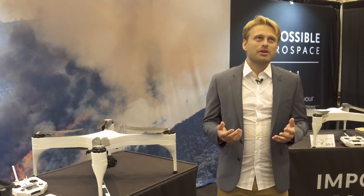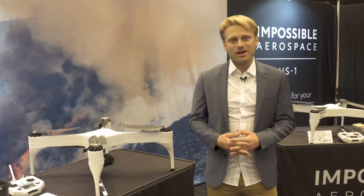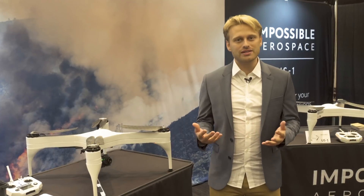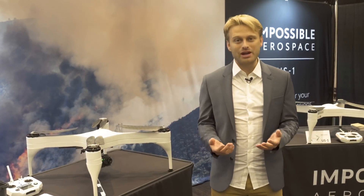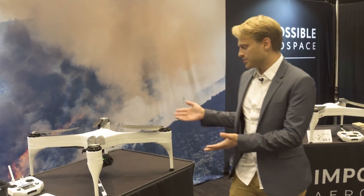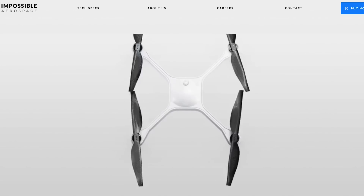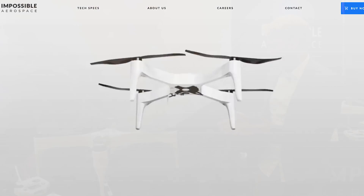For years, batteries have kind of been the enemy of the drone industry. We've been trying to get rid of them — we throw them away, sometimes they burst into flames. What we wanted to do is create a product that would change that, built around the best available battery technology to fly for a long time. The US-1 is unique in that everything that you see is a battery. It is from the ground up designed to embrace its power source.